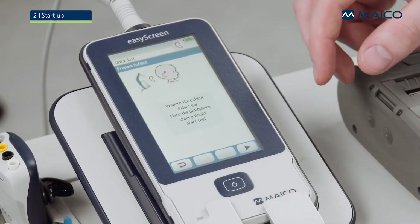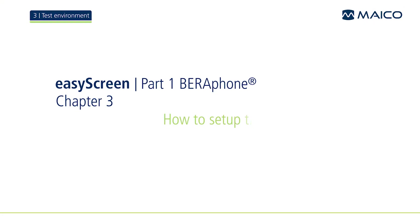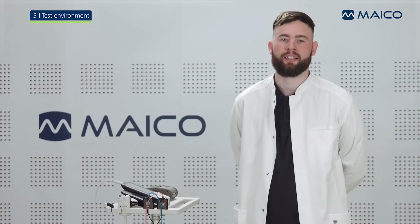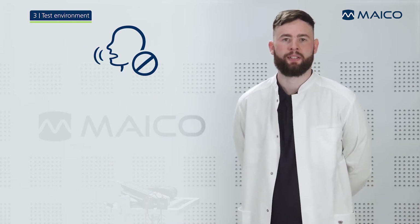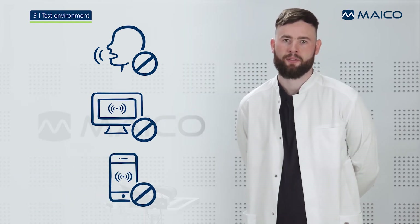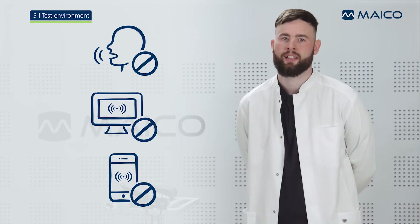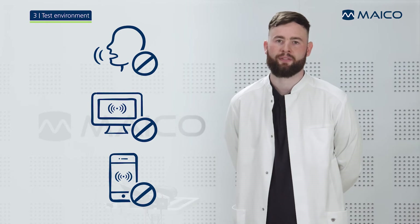The first screen will show you what to pay attention to before starting a test. Before conducting a measurement, ensure a quiet environment. Background noise including nearby talking can interfere with the test result. Keep distance from electronic devices, even mobile phones, that may cause electromagnetic interferences and reduce test quality. The screening is most successful when the baby is sleeping just after being fed.